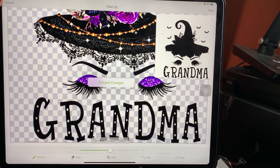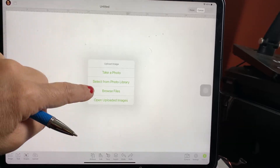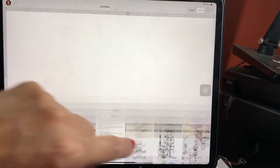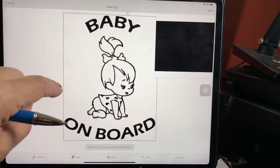Let me cancel all these so we can do a different one. Again you go 'Upload,' you select from your library, and we're going to choose something like this — let's go ahead and do this one.